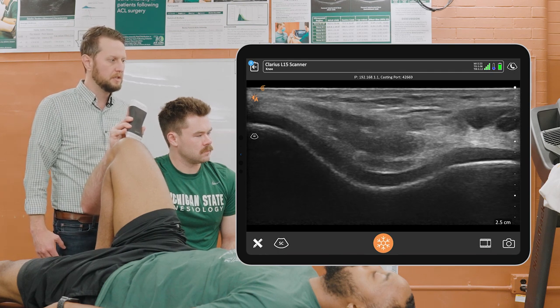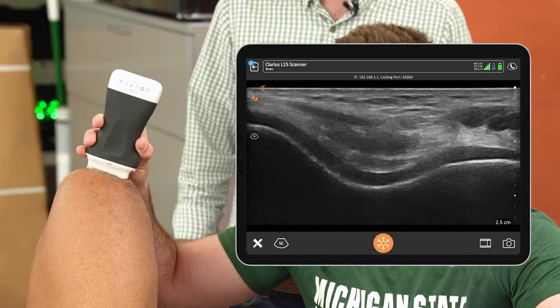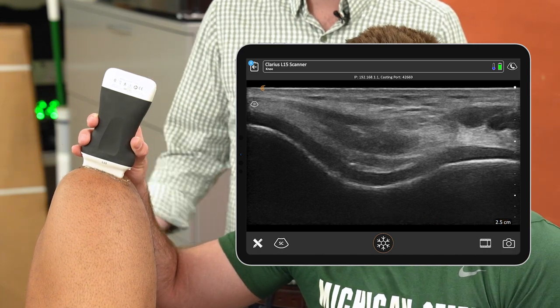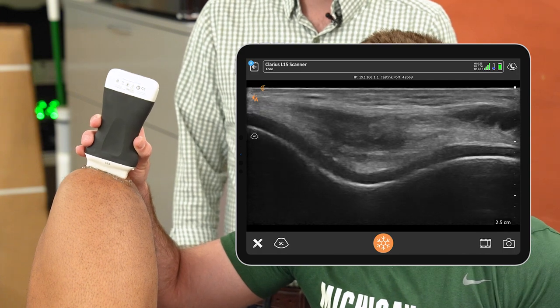Once we find that position, we'll freeze that image, and then we can use that image to gather a measure of cartilage thickness and cartilage echo intensity or brightness as a measure of cartilage composition within the knee.